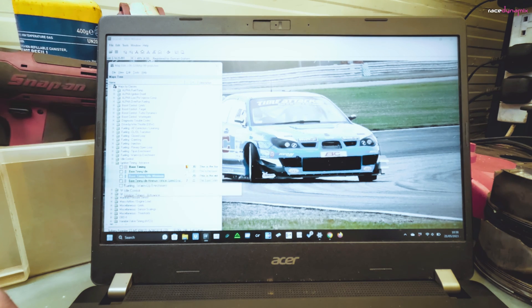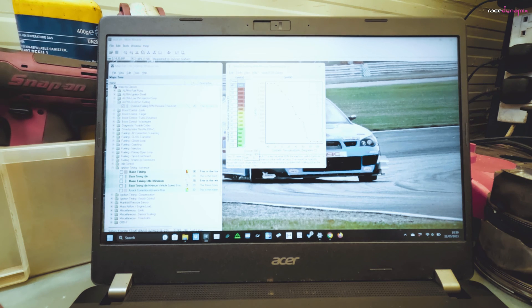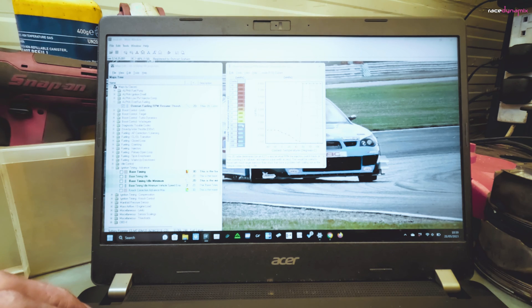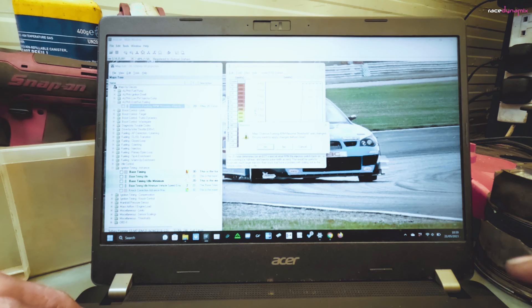That will start the spark later, but unless there's any fuel there we're not going to get any pops and bangs. So in my XML definitions I've got overrun fueling, which is showing an RPM that the fueling starts or resumes. I'm just going to put in — when the engine's warm — around 6000 RPM, so it's going to add some fuel on the overrun. Save that.